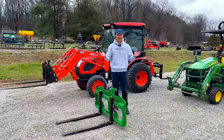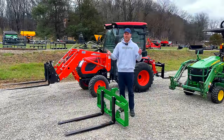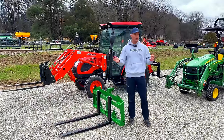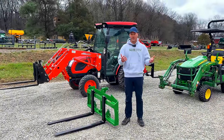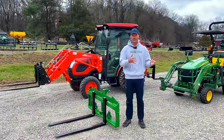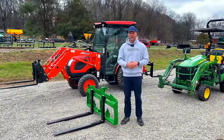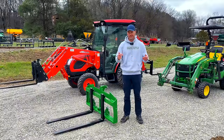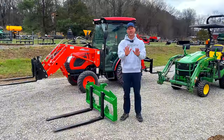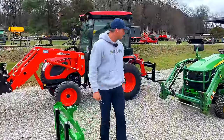For a bigger tractor like a CK series, Kubota LX, John Deere 2032 or 2038 — anything that size and bigger — go with 48s, unless you have a space restriction in a garage, barn, or trailer where that 6 to 12-inch difference matters. For subcompacts, just go with 36 or 42 and don't lose sleep over it — just pick one and run with it. It's not the end of the world either way.